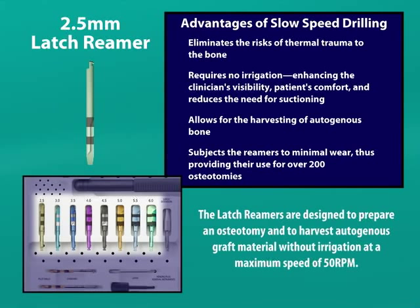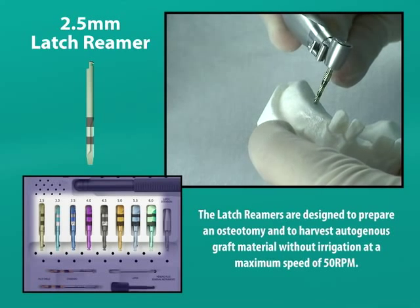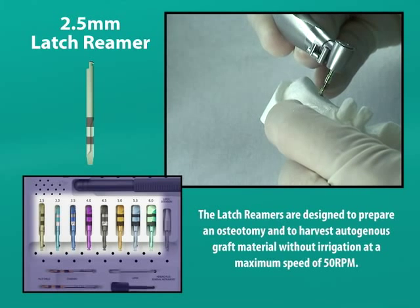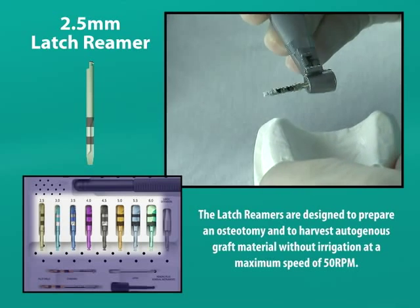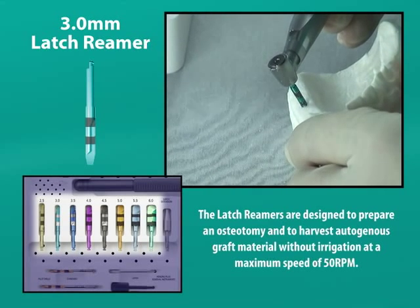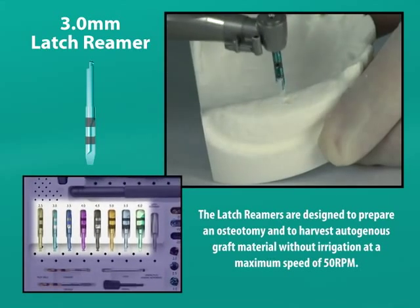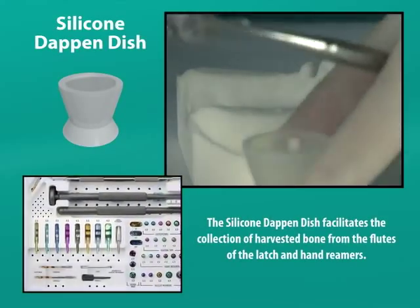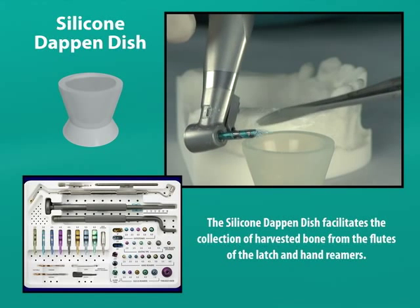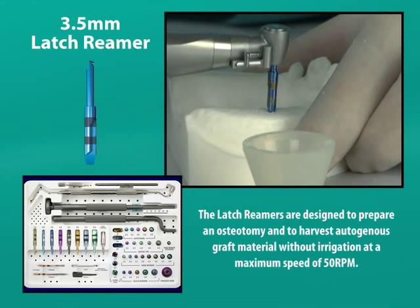Each titanium reamer is color coded and numerically marked according to its diameter. We will initiate our widening of the pilot osteotomy with a 2.5 millimeter latch reamer. Since we will be placing a 5 by 6 millimeter implant, we will be incrementally reaming with 6 reamers from an initial width of 2.5 to a final width of 5 millimeters, to match the diameter of the intended implant, and to a depth of 8 millimeters, which will position the implant 2 millimeters below the bony crest. We will now continue widening the osteotomy by half millimeter increments until the final width of 5 millimeters is reached and a depth of 8 millimeters is achieved.